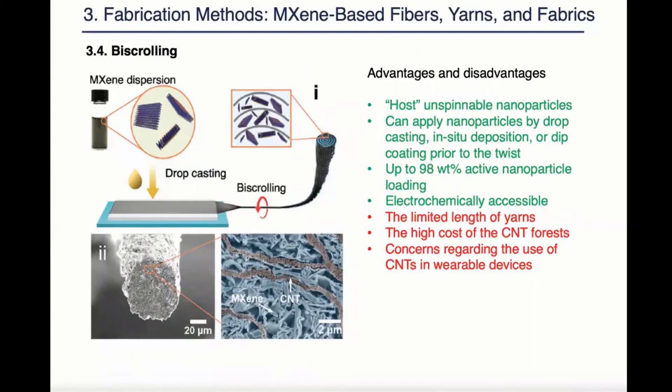The fourth method is by scrolling. In this method, maxine dispersion was drop-casted into carbon nanotube forest and then the carbon nanotube forest is twisted into a yarn. As we can see from the SEM images, the maxine flakes are trapped within the carbon nanotube corridors. The advantage of this method is it can achieve a very high active nanoparticle loading up to 98 weight percent. Most importantly, this method allows the nanoparticles to be electrochemically accessible to electrolyte because the carbon nanotube forms a corridor rather than a complete block.